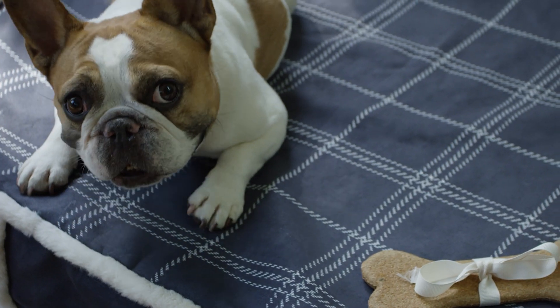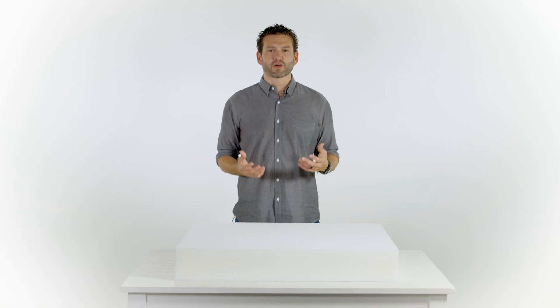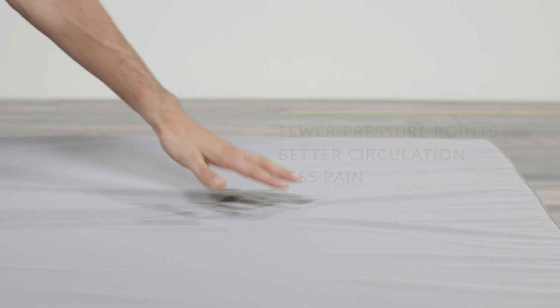Our Easy Clean covers are made to fit both our orthopedic mattresses and our nesting mattresses. What an orthopedic mattress does is it helps to evenly support your dog's weight, removing pressure points — you increase blood circulation, reduce pain — which is better for the dog's body.